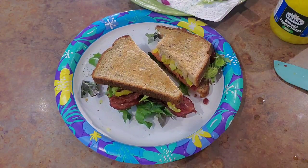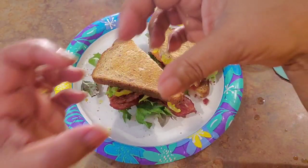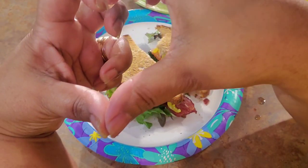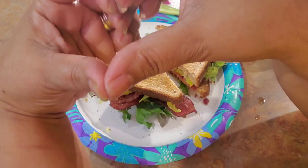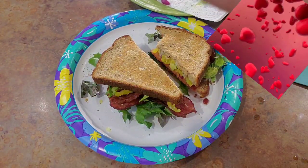Okay, I hope you liked this one. Make sure you give me a thumbs up on this video. I love y'all — see you on the next one, bye!